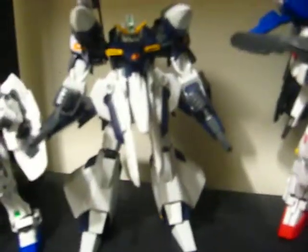Those fins, if you will, they extend. So he's very mobile — you can do a lot of mobility with him.